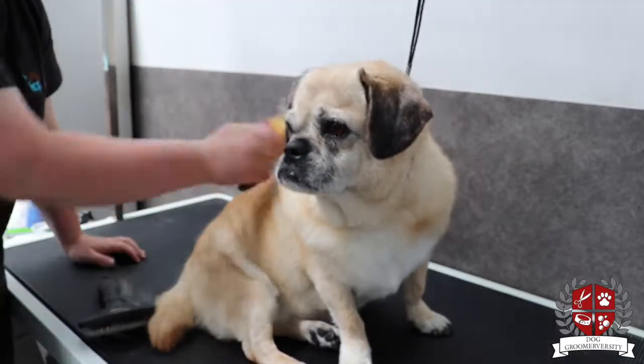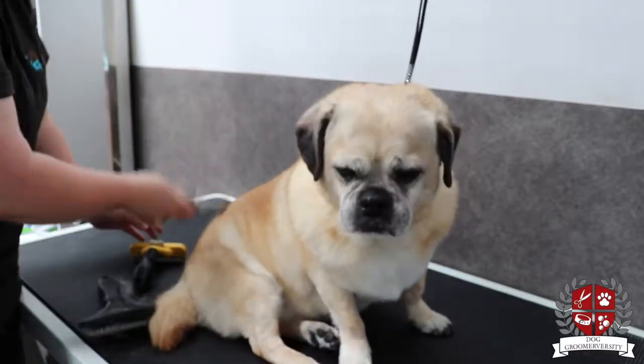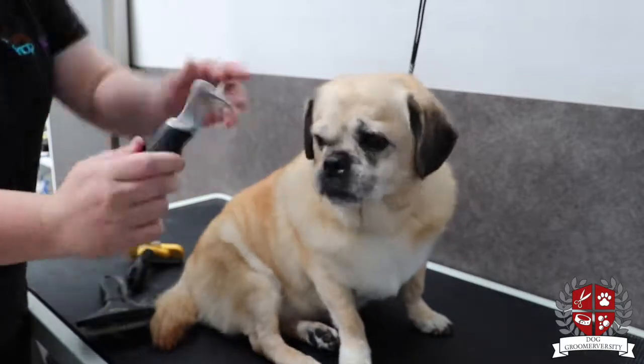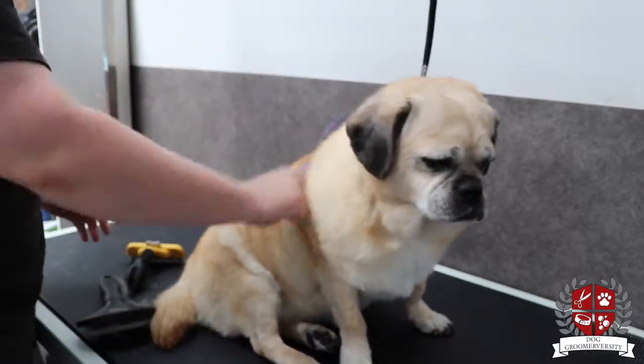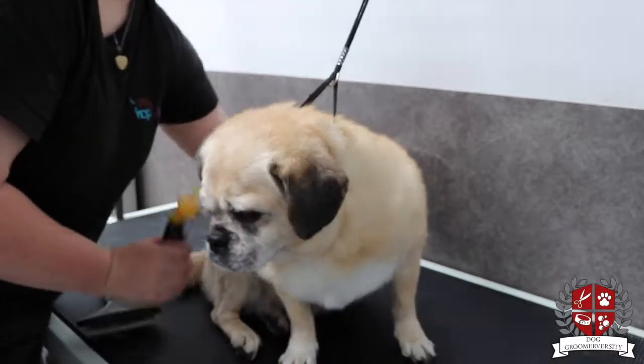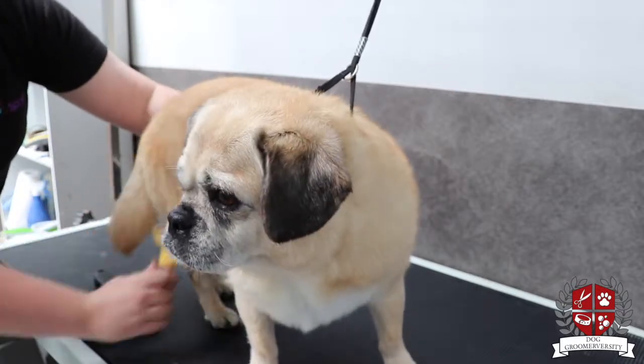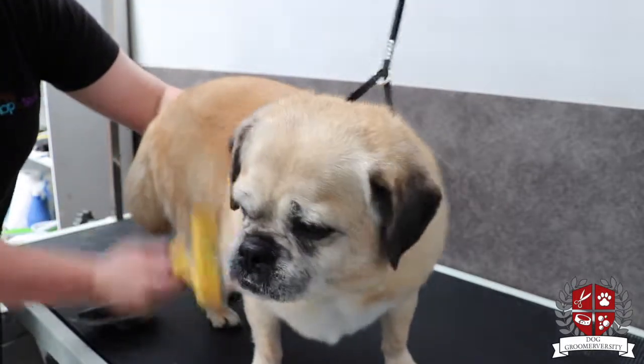As you can see, there's a lot of hair coming out. I try using the little rake but I'm not getting much hair out with that one or the comb, so I go back to using the Furminator and Furminate everywhere — the whole dog, especially the back end, where there's a lot of dead coat that comes out.